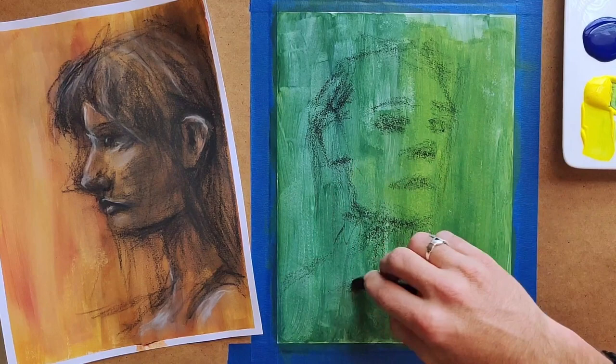It actually gives a texture to the paper that's really nice for drawing, that wasn't already there in the paper itself. I don't know if it's just because there's more texture from the paintbrush on the paper, or if acrylic itself is just really good for drawing charcoal on, but it was noticeably different from just drawing on paper.